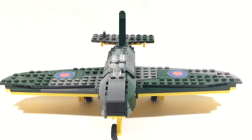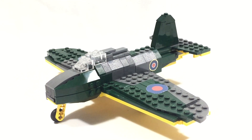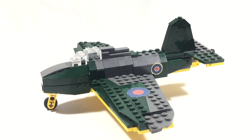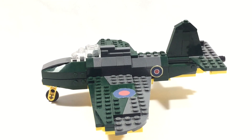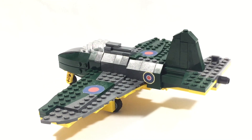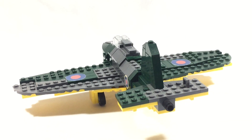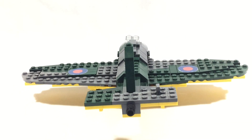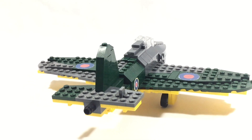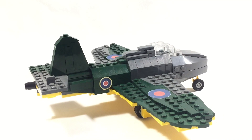Hello YouTube, BigPlanes here, and today I wanted to show you my Gloster E.28 Pioneer aircraft. Now I know a lot of you may not know what this is, but I do like doing very obscure aircraft. That's why I did a goblin. I also have a couple of other weird ones that nobody really knows about. I like doing these just because nobody's done them and I think they deserve to be done. So that's why I did this one.